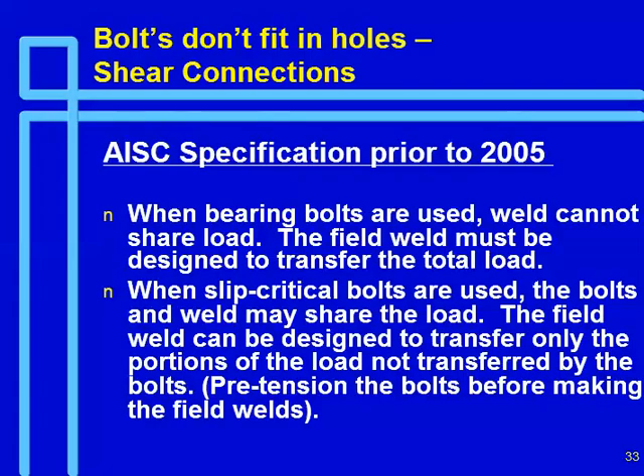The holes on shear connections. AISC specification prior to 2005: when bearing bolts are used, welds cannot share the load — the field weld must be designed to the total load. When slip-critical bolts are used, the bolts and the welds may share the load, so the field weld may be designed to transfer only the portion of the load not transferred by the bolts.